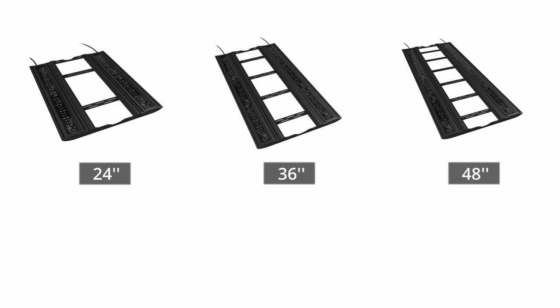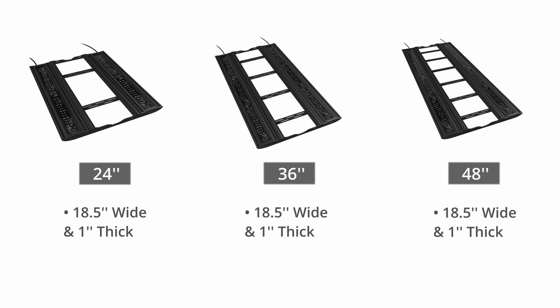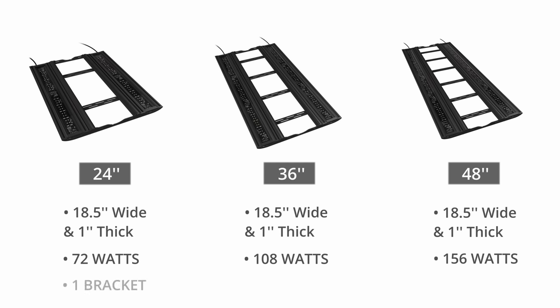All three sizes share the same 18.5-inch width and one-inch thickness. The 24-inch draws 72 watts from the wall, the 36 draws 108 watts, and the 48 is drawing 156 watts, which should be plenty to get those diodes performing similarly to the T5 bulbs they're designed to replace. They each come with universal brackets, with the 24-inch including a single pair, the 36-inch coming with two pairs, and the 48-inch coming with three pairs of brackets.